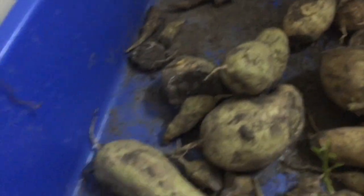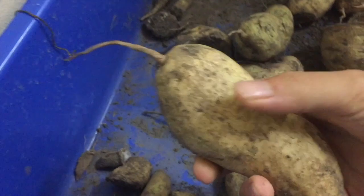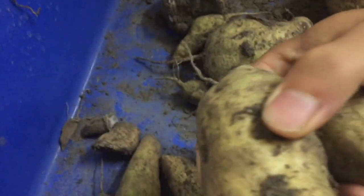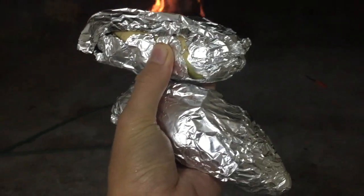Just randomly pick one or two, and choose sizes that are the same. Okay, these two. Then we use flour to cover it all.